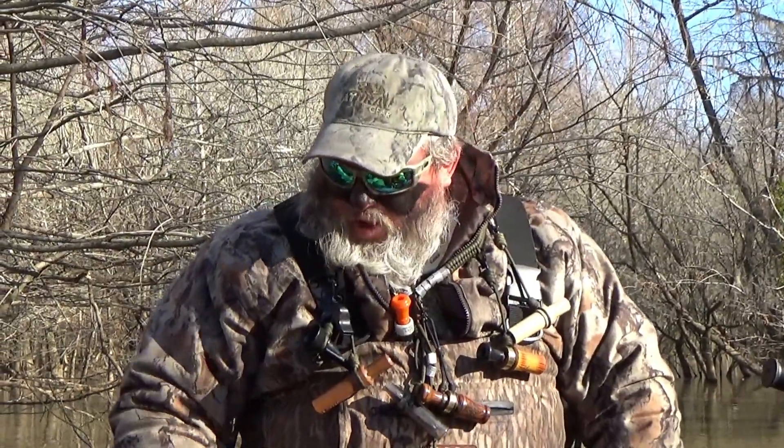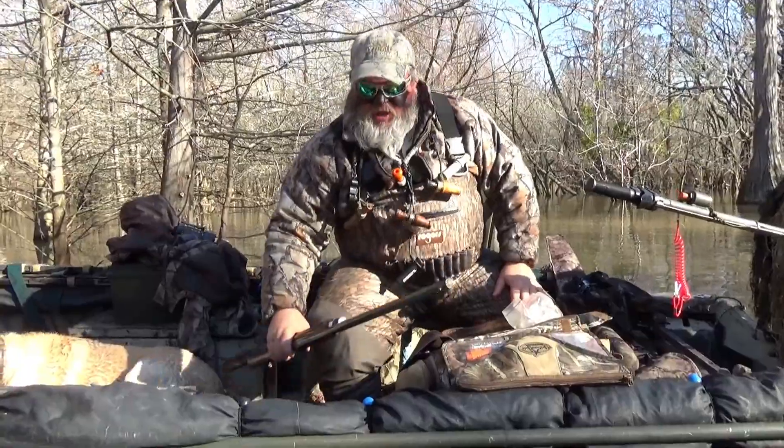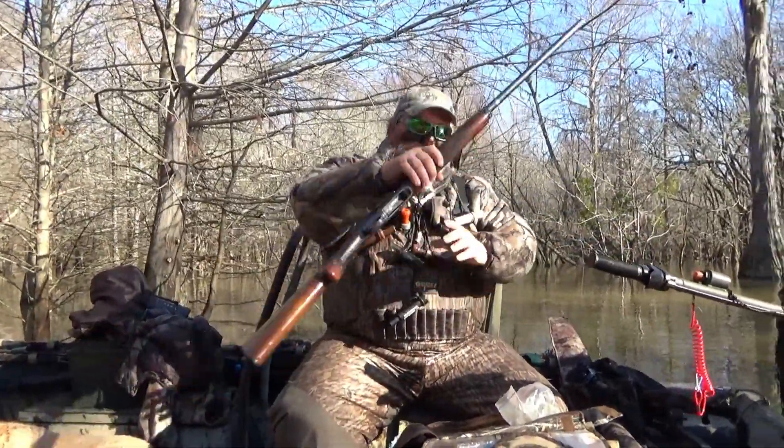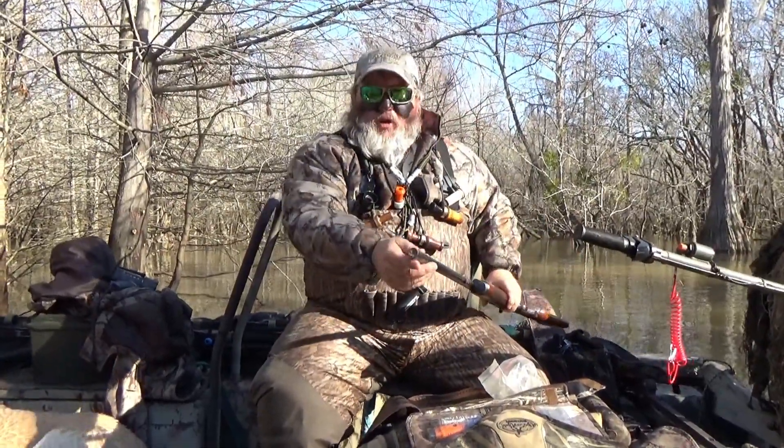What happened was I was picking up — I had leaned my shotgun in a tree and it fell into the water. As you can see, the gun is unloaded — I unloaded it — and it's full of mud.